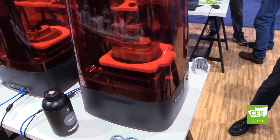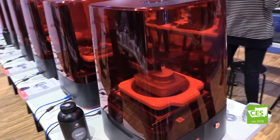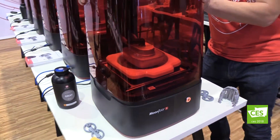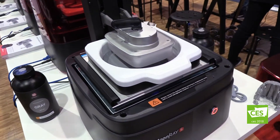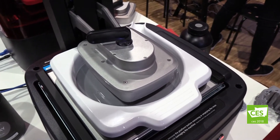Absolutely, so it is a rapid prototyping machine. One of the things that is unique about this printer is we use DLP, or digital light projection technology, and that allows us to print an entire build platform layer by layer, all at once. So you're going to get a much faster print versus our competition.